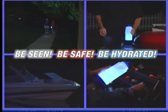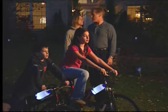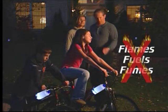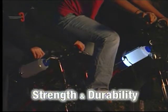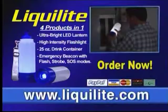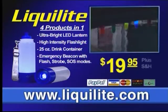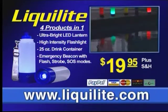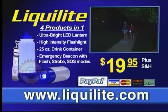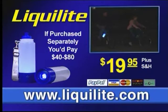Be seen at night while walking, jogging, or riding a bike, and have water close at hand. We just love the fact that Liqualite is safe for all ages — no flames, fuels, or fumes. Liqualite is made of high-density polyethylene for strength, durability, and drinkability, and it's dishwasher safe. Order this special TV offer now — not $39.95 or $29.95 — this special TV offer is yours for only $19.95 plus shipping and handling, backed with our 30-day money-back guarantee.